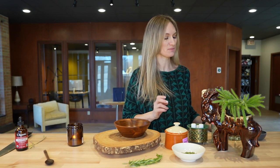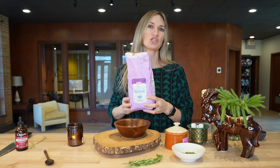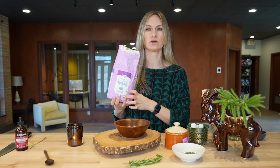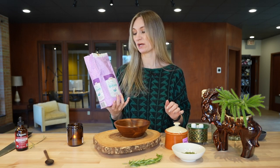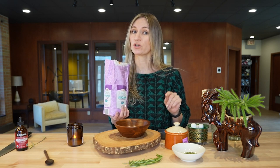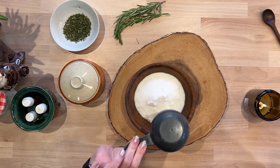Next up is your sugar. It really doesn't matter what kind of sugar you use — you can use white, cheap granulated sugar, or you can use more of a raw sugar. Both of them work. I tend to use the granulated sugar just because it is inexpensive and it still works just as well. The ratio is very simple: one cup of sugar to a quarter cup of oil, and it doesn't have to be exact.